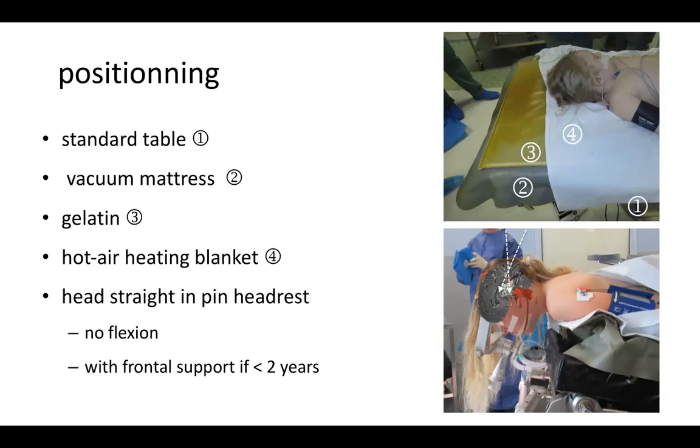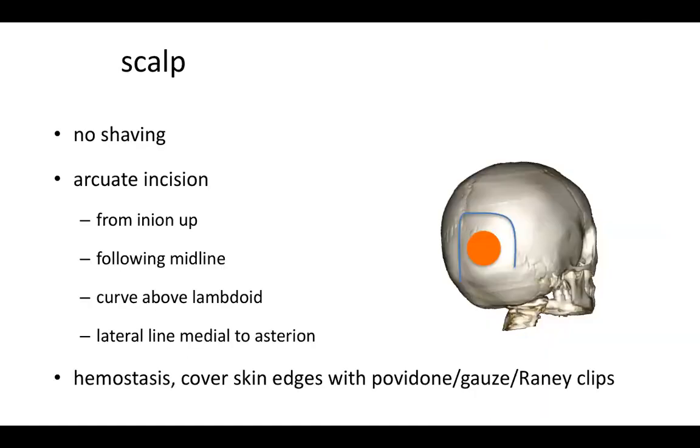If the child is under two years, we use a frontal support. For the incision, we do no shaving — there is no need; we just comb the hair. We use an accurate incision starting from the inion, going up along the midline, then curving above the lambdoid and coming down again to pass medial to the asterion. We do hemostasis of the scalp and cover the skin edges with a povidone-impregnated gauze and red eclipse.